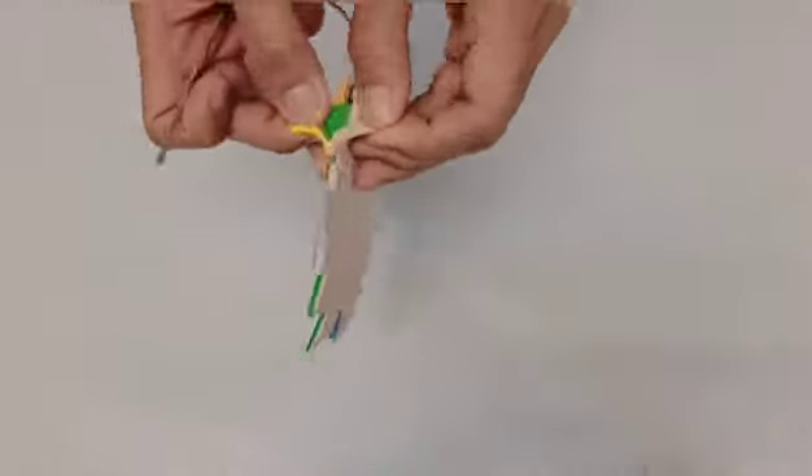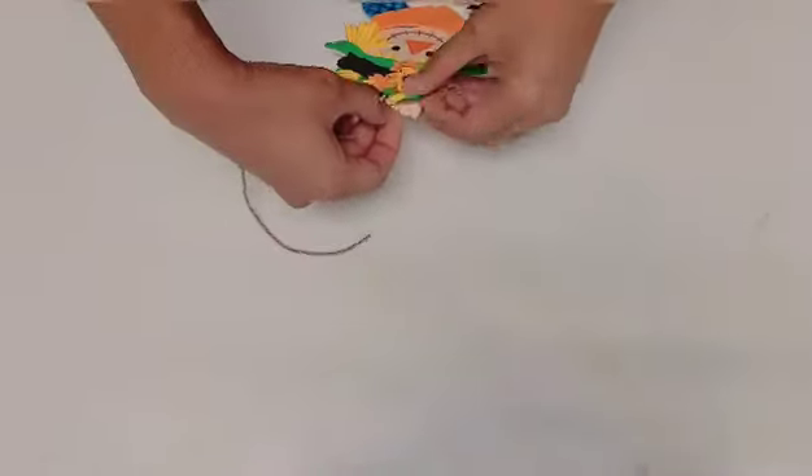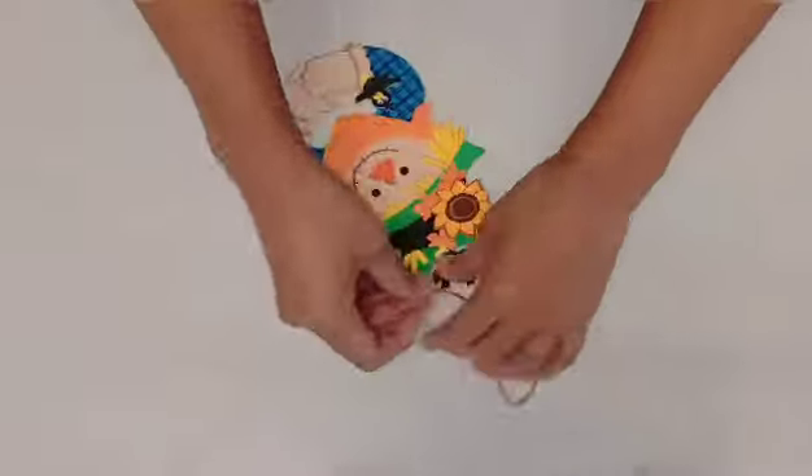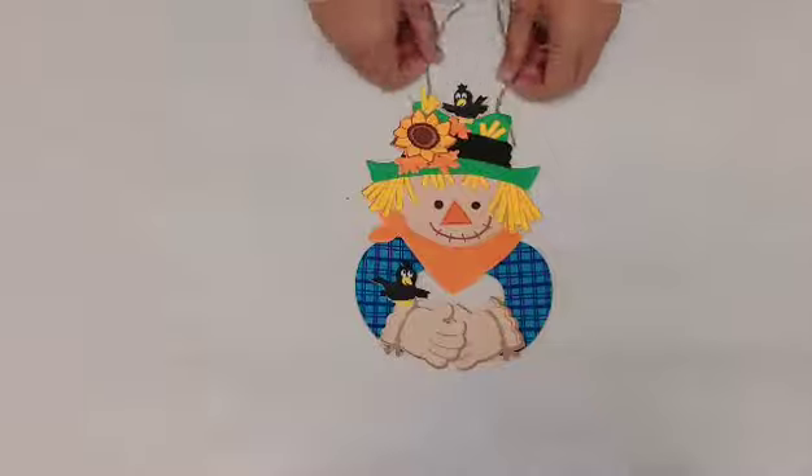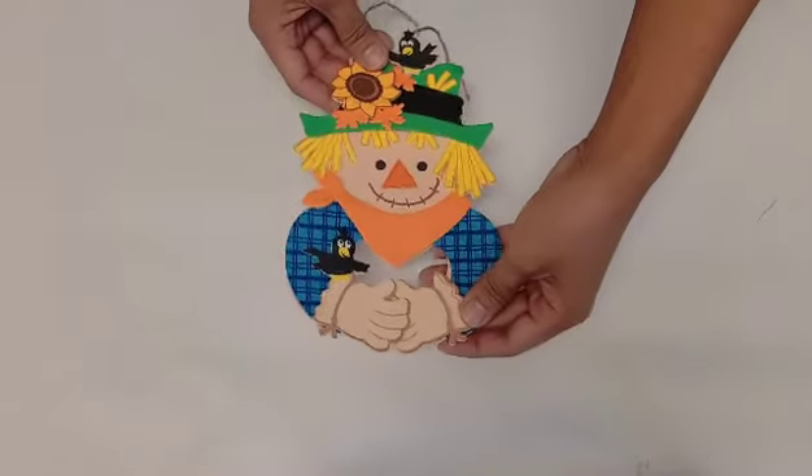If you want to hang this ornament, you should put the string on the back — that way you can decorate it. As you can see, this is the finished scarecrow wreath!